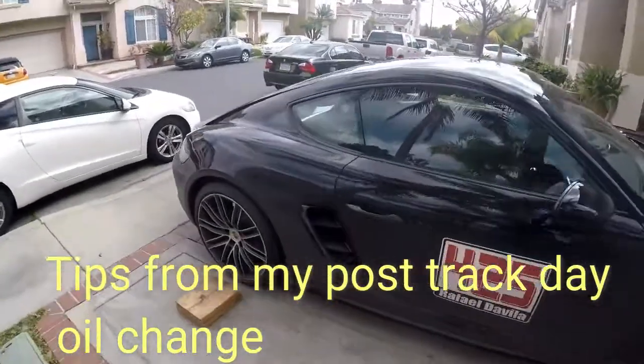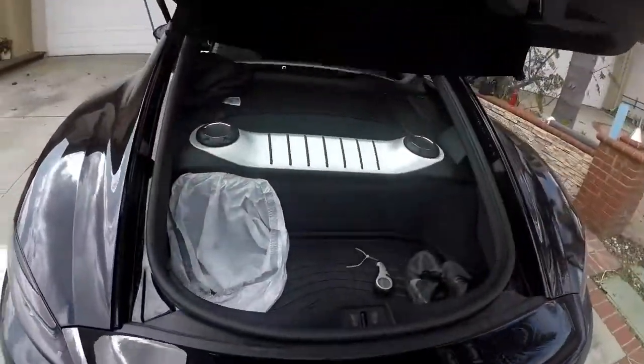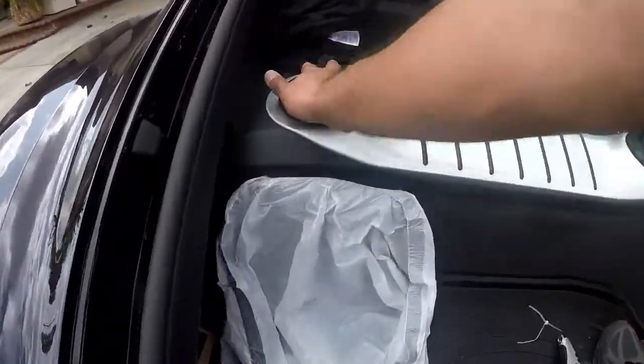Track day at Buttonwillow is complete. Now for the oil change. And since this is my second time doing it, I can offer some tricks and tips.